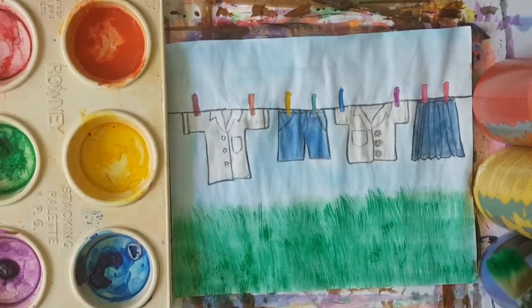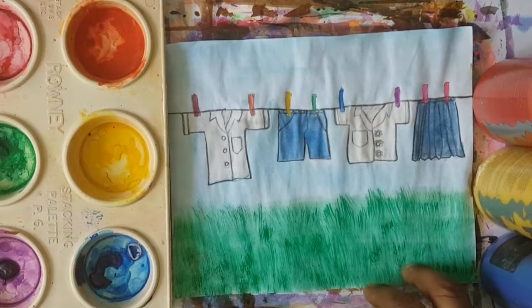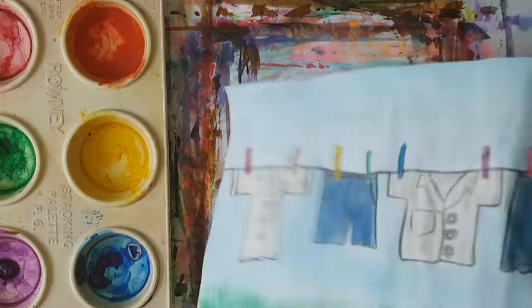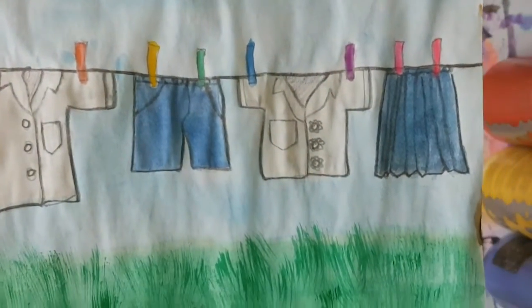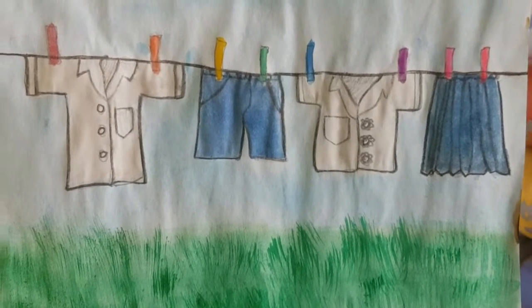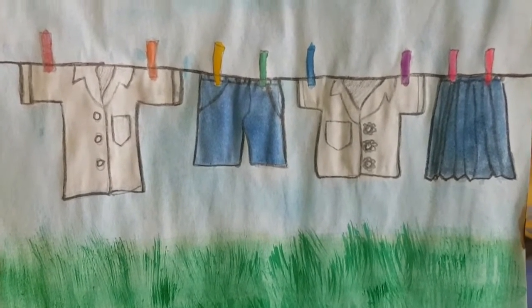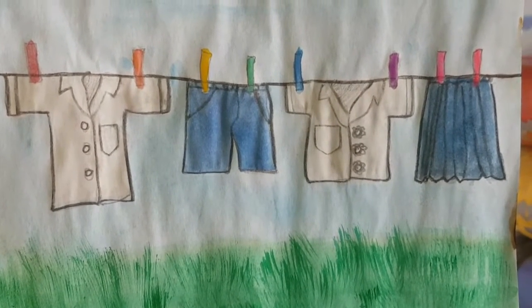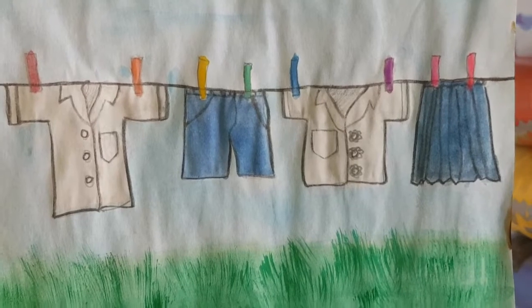Looks good. I think that's it, boys and girls. Psalm 50, verse 4: 'Wash away my guilt, cleanse me from my sin.' So boys and girls, I can't wait to see your painting. Please show and share with me, and I'll see you in the next video.